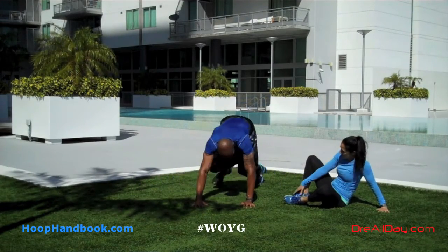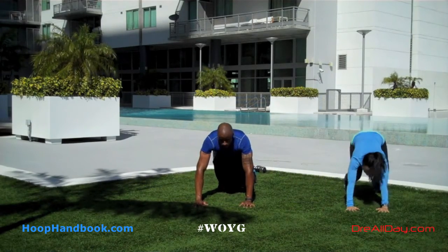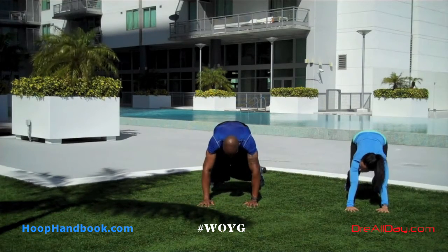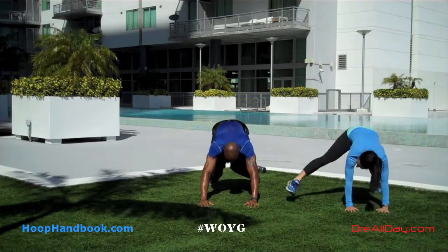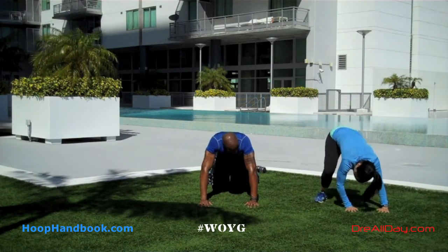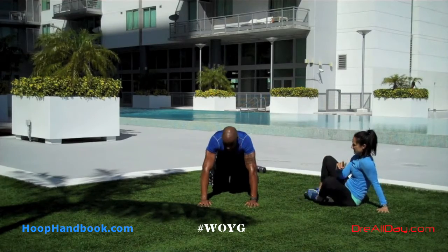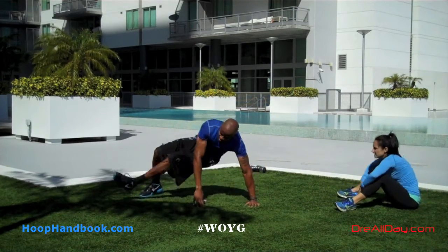I'm going to do this a few times going to the right, then we'll do the same thing going to the left. These are the type of unique, challenging, different exercises I do when I work with my trainer. When I'm working by myself there are certain things I know I can do on my own, but when I'm working with a trainer I want to do things I wouldn't otherwise be doing — things that challenge me, things that are a little bit different, such as an exercise like this.